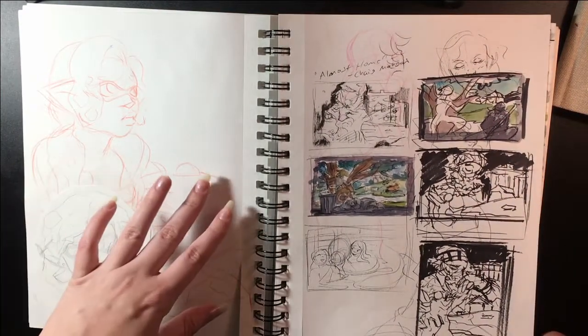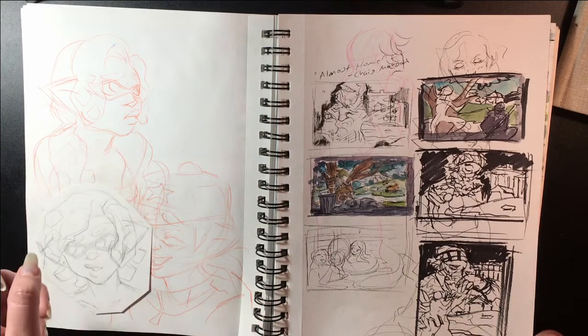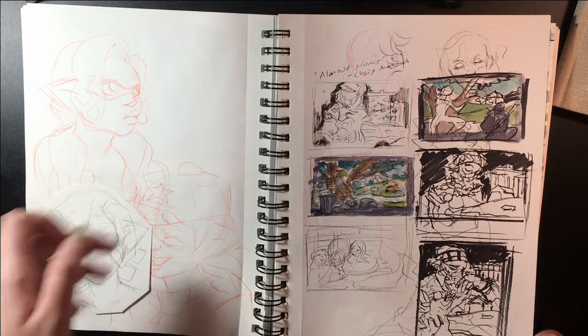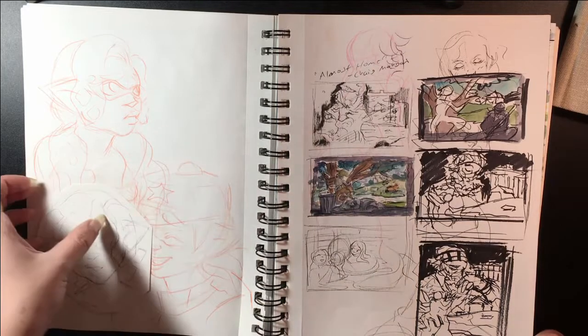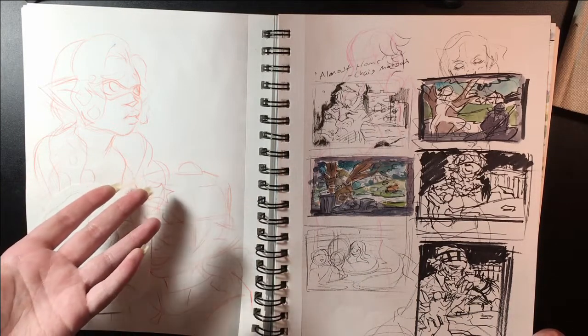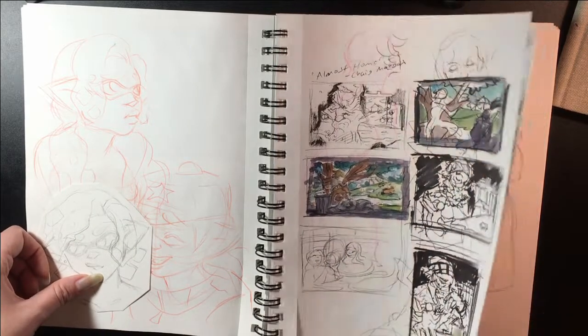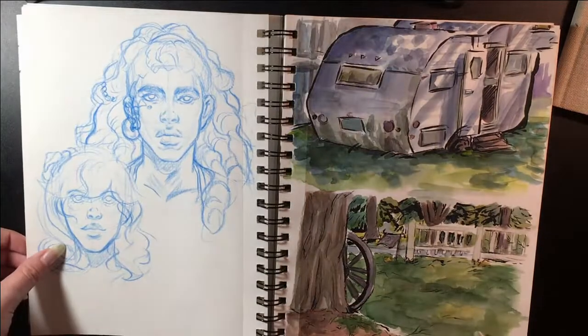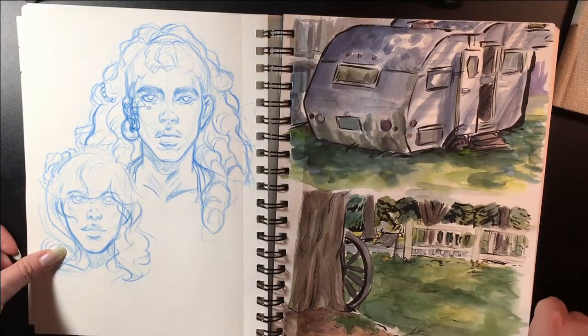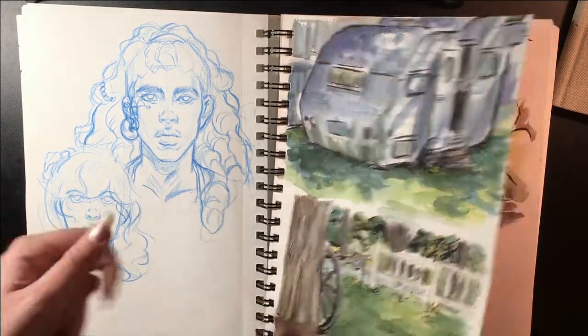I'll admit I had really bad tear-out-the-page syndrome — I just kept tearing out pages out of the sketchbook and I don't even know why. Normally I'm not like that but for whatever reason I really was this time. Anyway, these were thumbnails for my Almost Home piece, and these were some outdoor watercolor and brush pen paintings.